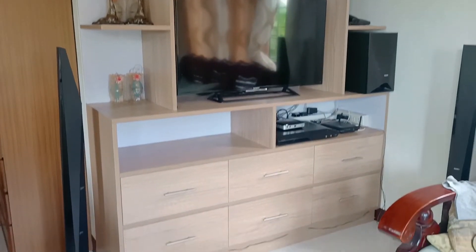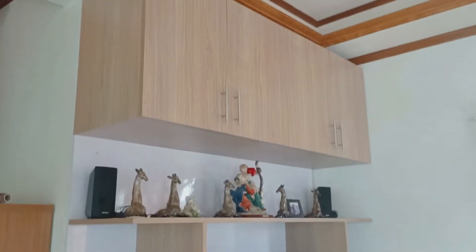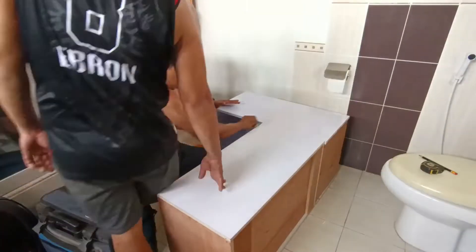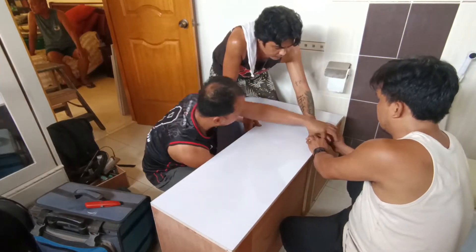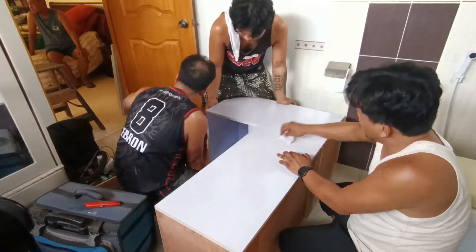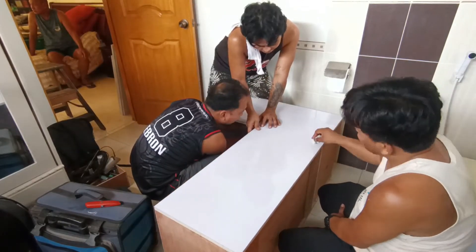Pagkatapos noon, mga kabuti, sinunod naman natin yung sa CR nila — naglagay din tayo ng storage doon, isang hanging cabinet. Eto yung empty space na hanging cabinet na paglalagyan nila, gusto nilang magkaroon ng storage. In-assemble muna natin siya sa ibaba, then alignment, at tsaka sa wall natin siya ikinabit.